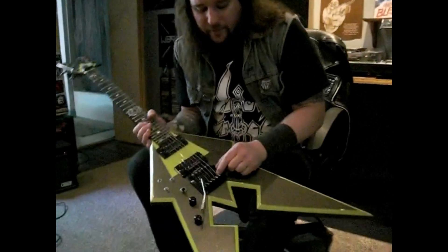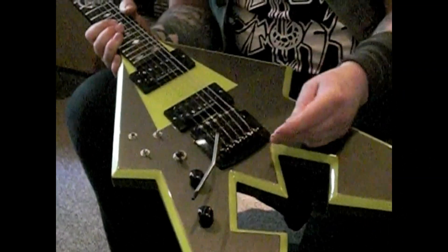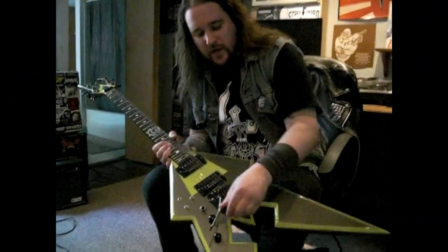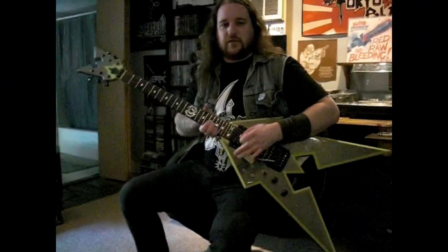The cool thing about this is you don't have to clip the balls off like you got to do for some Floyd Rose bridges. I know clipping balls sounds weird, but it makes it a lot easier when you just string it through like a regular bridge and they just lock in there and seriously stay in tune through the heaviest dives.